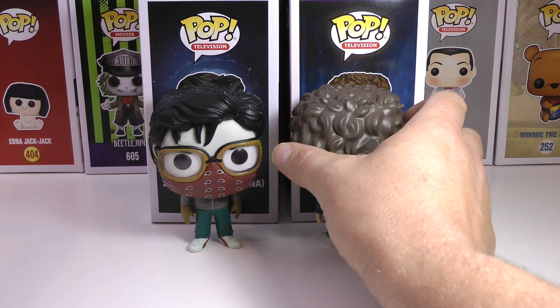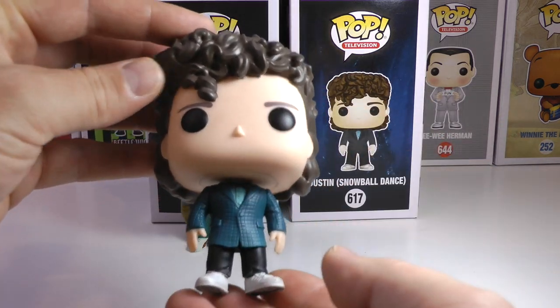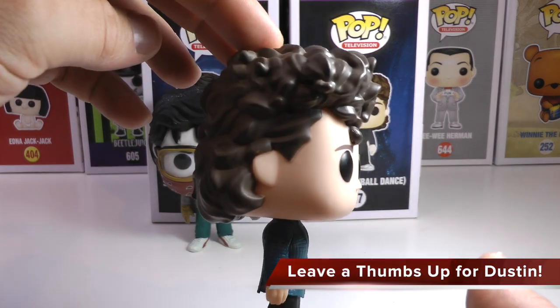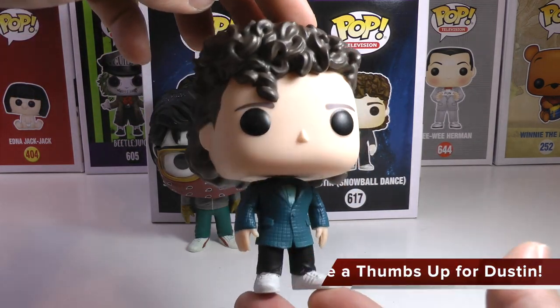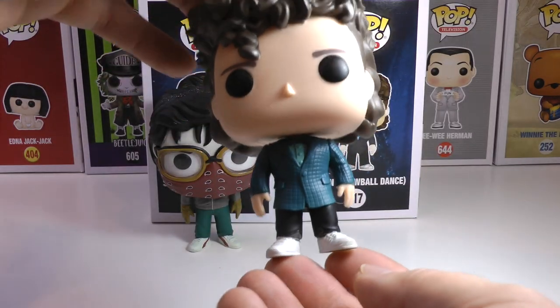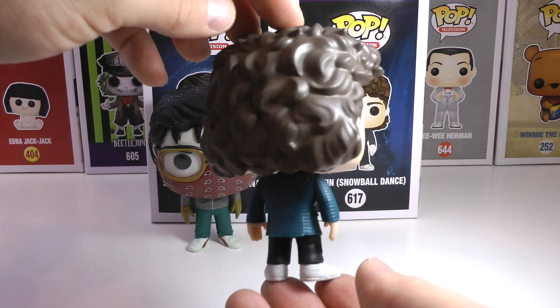Now let's get to another one of my brand new faves. This is Snowball Dance Dustin, and he's got the hair to prove it. How awesome did Funko nail that hair? Look at him — the jacket, the bow tie, the shirt, the shoes. There he is, right out of Season 2, going to the Snowball Dance.